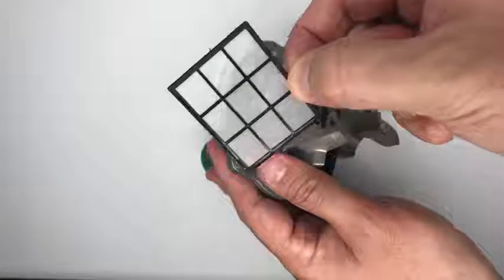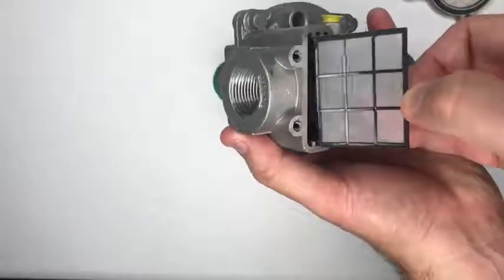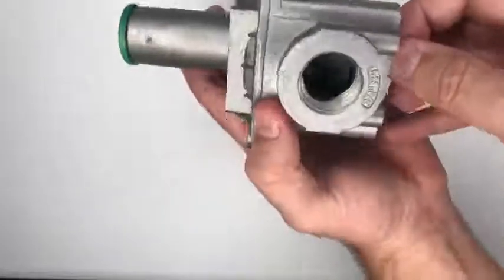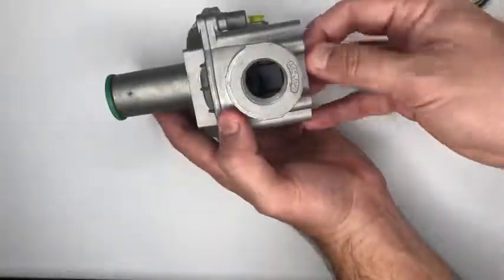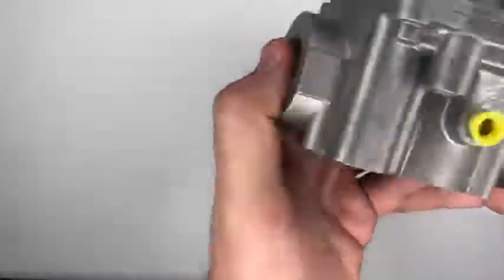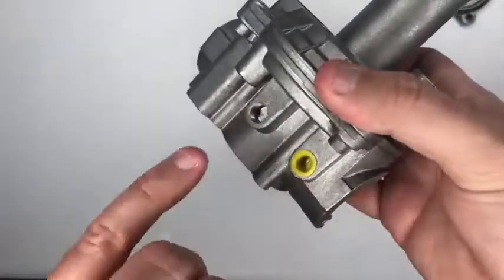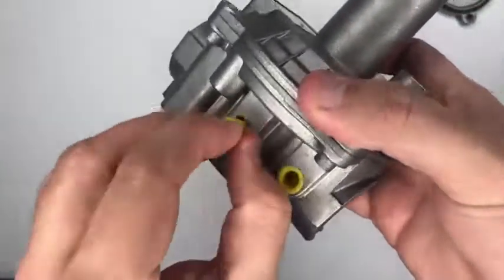Sometimes in the gas lines there's debris, shavings, and rust. This filter will protect the diaphragm from any unwanted materials moving through the gas line. Each unit also comes with test ports that you can connect a manometer to. They are pre-threaded, but they are not pre-drilled — you'll have to use an eighth-inch drill bit on them.